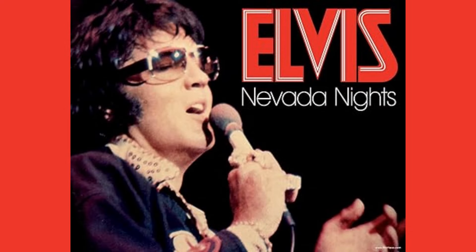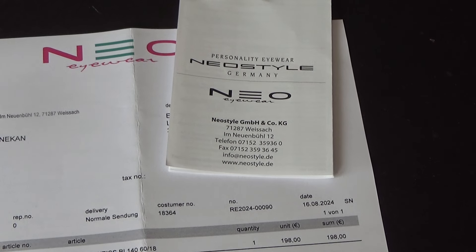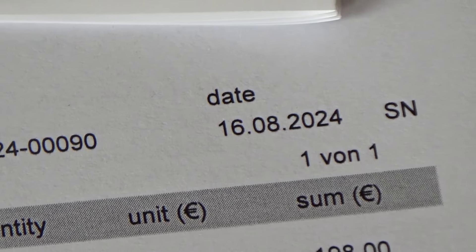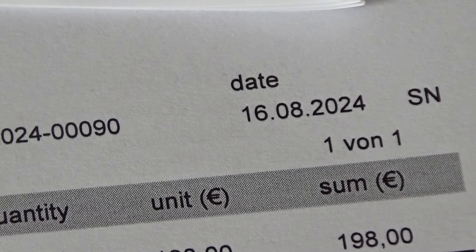Not long afterwards he had some converted into prescription glasses using tinted lenses. As you may know, these glasses are currently being recreated by Neostyle. I also bought a replica — see Neostyle's invoice here — which coincidentally bears the invoice date of August 16. That can hardly be a coincidence.